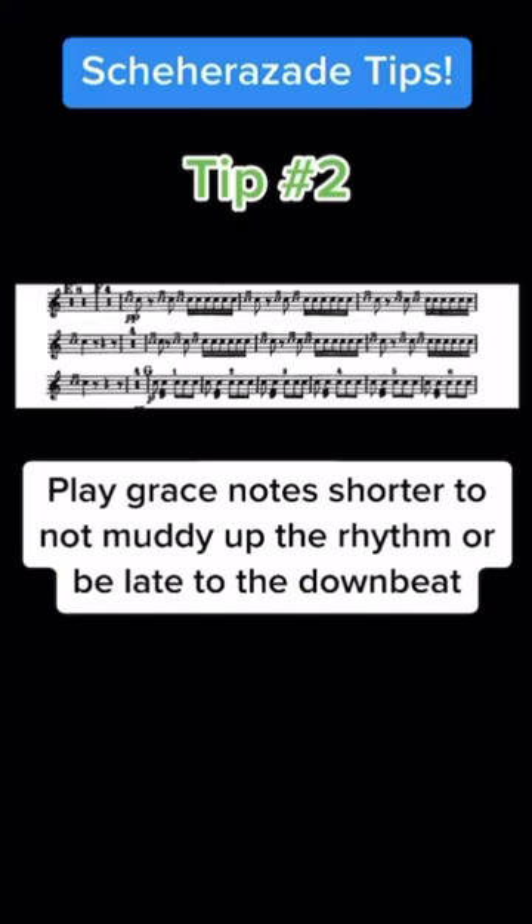Tip number two: at letter F in the third movement, keep the grace notes short to avoid being late to the downbeat and muddying up the rhythm. You only really need to make the downbeat grace notes short and can keep the rest wider, but I like making them all consistent.